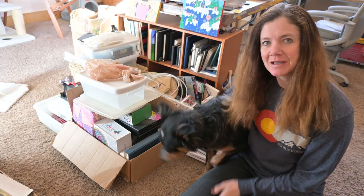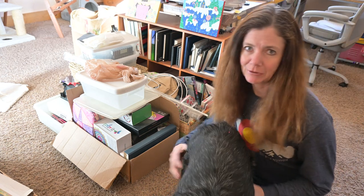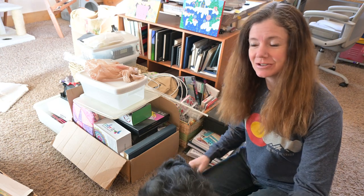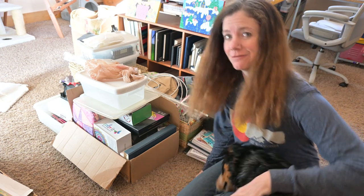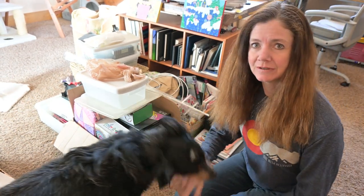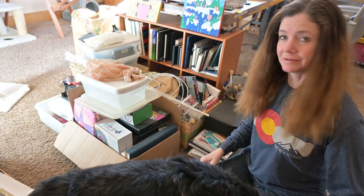The reason this stuff is here is because it's from my grandma's house. I thought we should go through it and I'll show you what she had in her house that's kind of fun and artsy. I'm not going to keep it all, but I brought it here to see what we might want to keep and what the girls might want, and we'll just go from there.